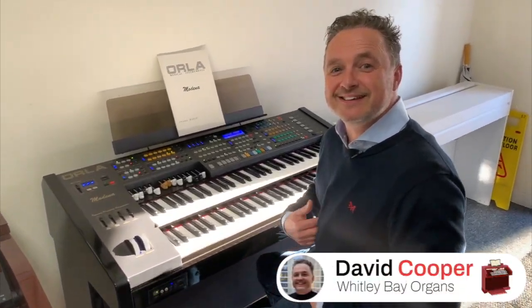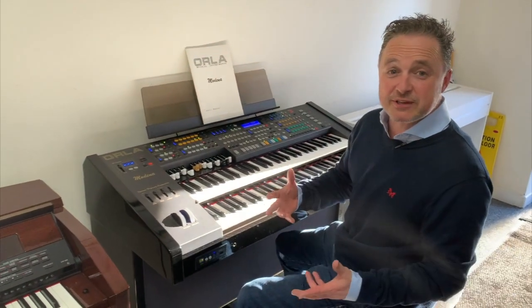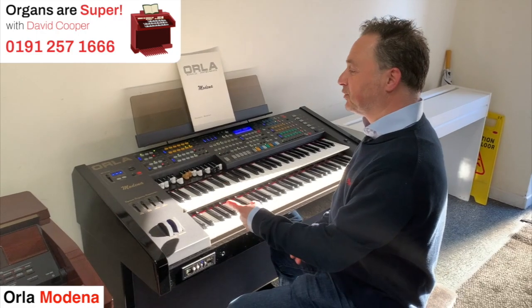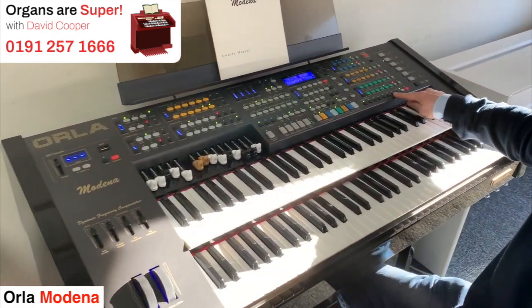Welcome to Organs Are Super with me, David Cooper. I'm playing today the Orla Modena — whichever you want to call it. This is the Orla Modena, and one of the great features about the Modena is it has loads of these presets.